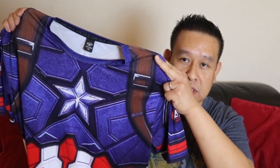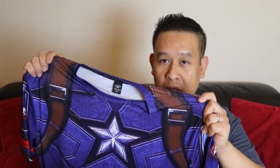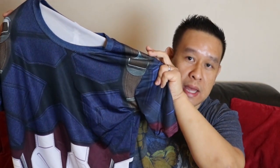Bear in mind that it is a compression t-shirt so it's supposed to be quite snug. This 3XL fit okay, but I wanted it a bit looser so I tried buying a 4XL on a different one — this is the Captain America Infinity War costume, which is a darker colour. But this 4XL is actually much smaller than the 3XL, so just bear that in mind.